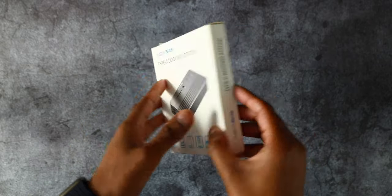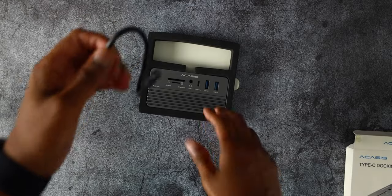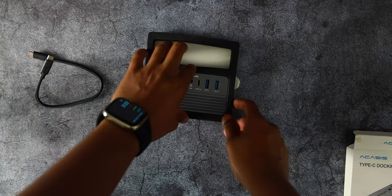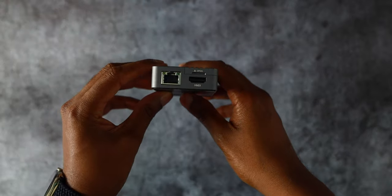Acasus reached out to me and asked if I would like to check out their 10-in-1 USB-C hub. I looked into it and I was quite intrigued with everything this docking station had to offer. Inside the box, there's one USB-C to USB-C cable and of course the docking station. Initial impressions — it's pretty compact. It fits well in the palm of my hand and has a very solid build quality to it.